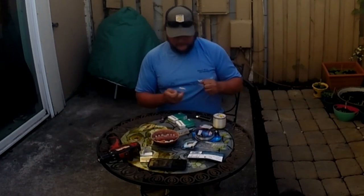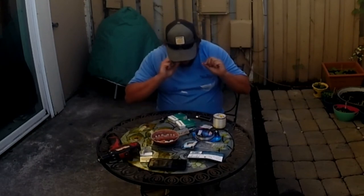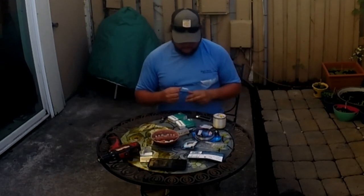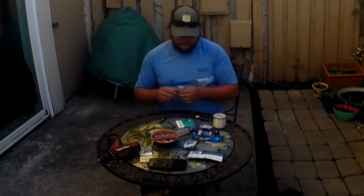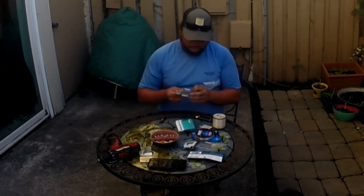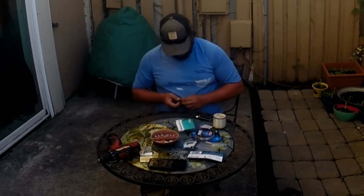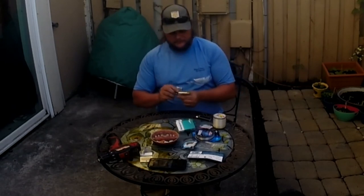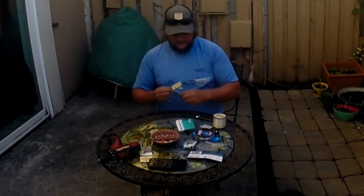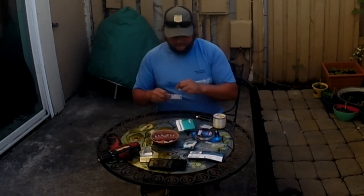I'm going to show you another way to do it in case you don't have any of those laying around. In a pinch — and the reason I say 'in a pinch' is because when you do this and you leave it on there, it'll get memory on it and it'll have kinks in it when you put it out. But in a pinch, you can just wrap that line back around that planer.